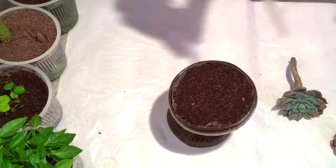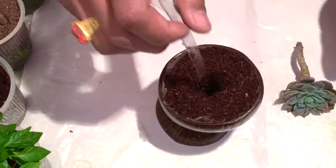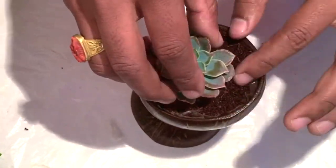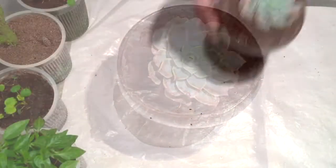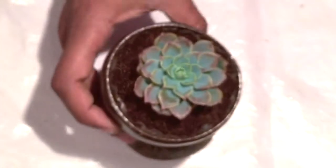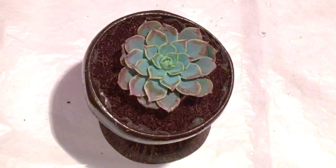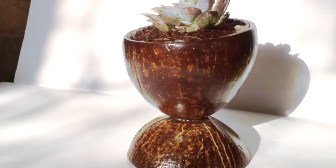Okay, you can see it looks very nice! Now I'll put a flower in it. So it looks like this once the flower is implanted, and you can easily use it to decorate your home. In this way we can make 100% use of the coconut.